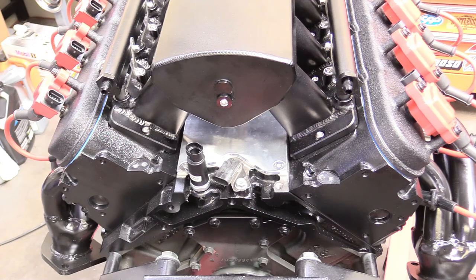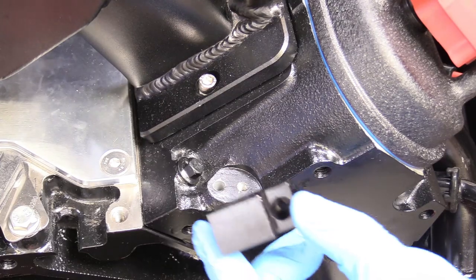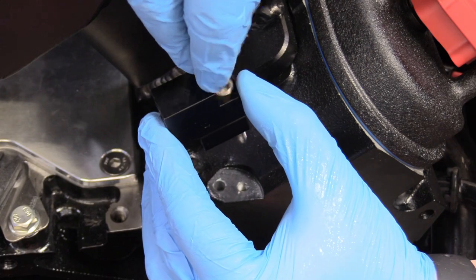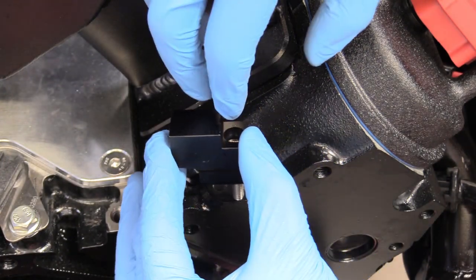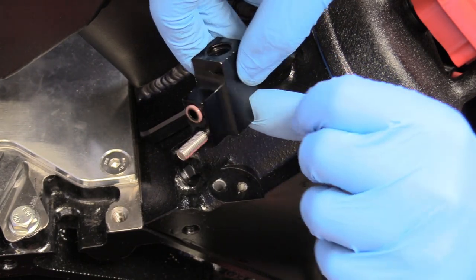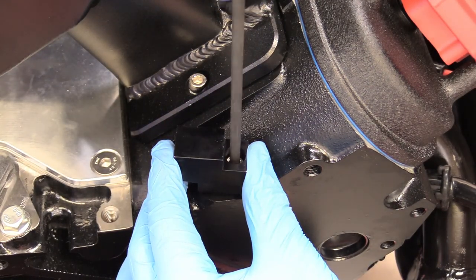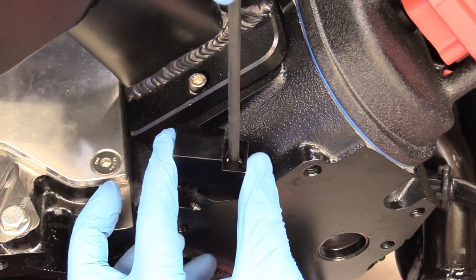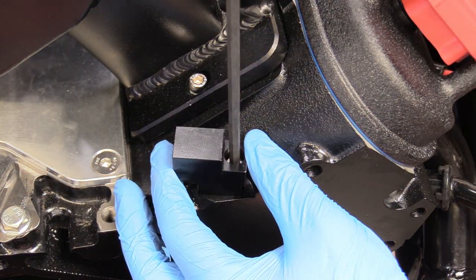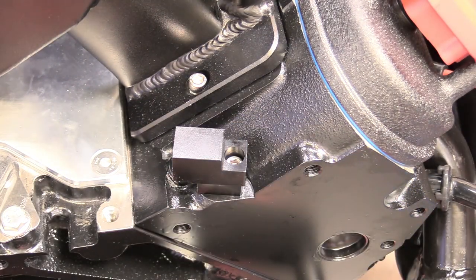Now we're going to put our first steam blocks on, working on the back of the engine. We're going to take the block that doesn't have an additional barb on the top of it — just make sure the coolant will cross over together before it goes to the front of the engine. I've lubricated the O-ring with some engine oil and placed it in its home. Grab a 5mm T-handle and snug this down. Give a little wiggle to make sure it's properly seated, then tighten. Don't go too crazy — the torque spec is 106 inch pounds, so snug with the T-handle is fine.